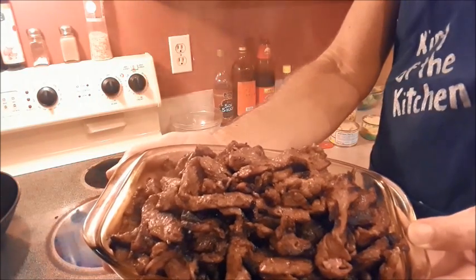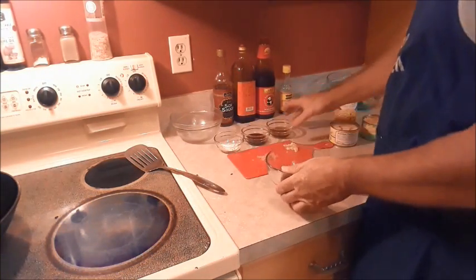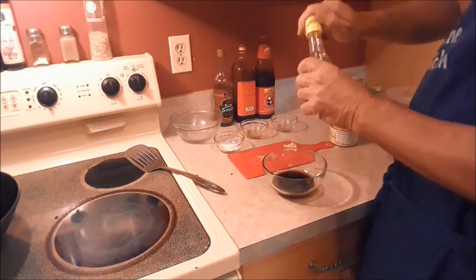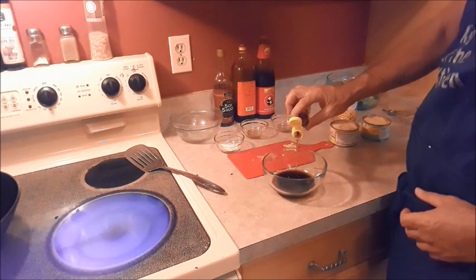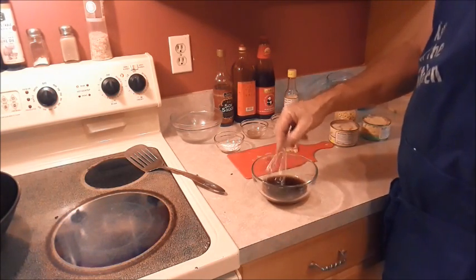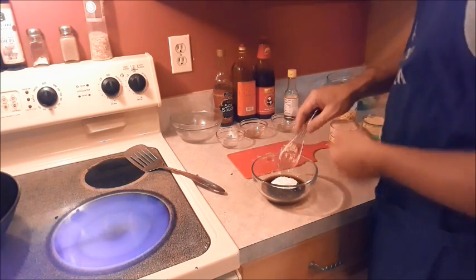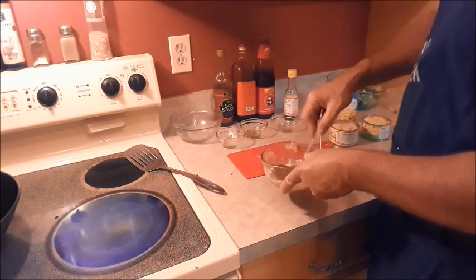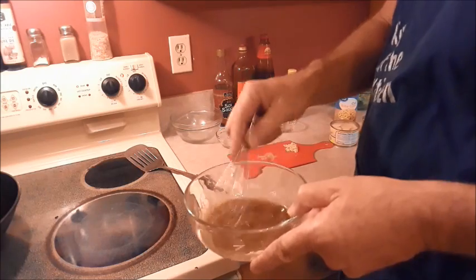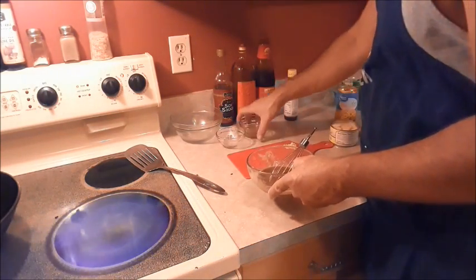This is what it looks like when it's all nice and seared. Now we're going to assemble our sauce. We're going to take our oyster sauce, add our Shaoxing wine, our soy sauce, and about a teaspoon to a teaspoon and a half of sesame oil. Give that a quick stir, and we're going to add our cornstarch — it's going to be a thickener, that will make it nice and thick when it starts to cook. Just want to make sure we get our cornstarch all nice and mixed in.